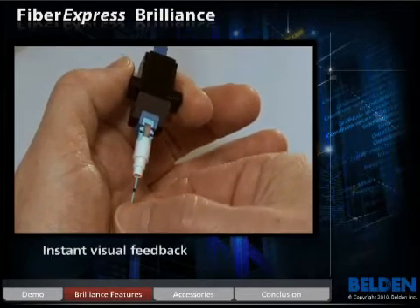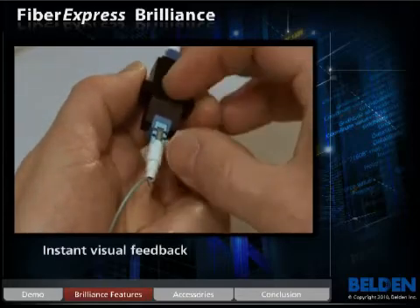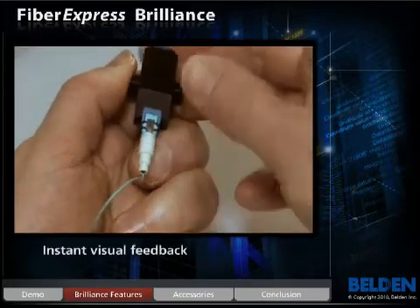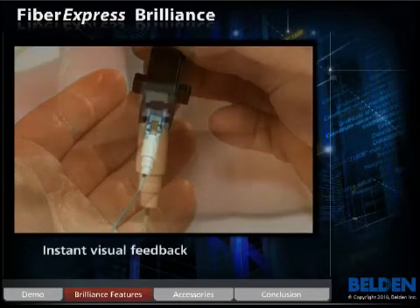The light in the window will dim substantially. Slide the activator tab closed and the light will shut off. This is a visual indication that the fiber is properly terminated within the connector.